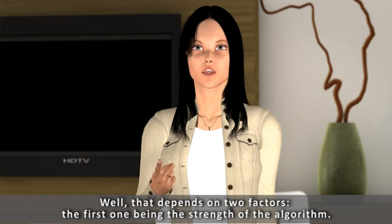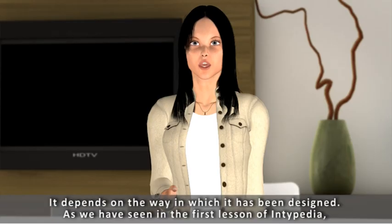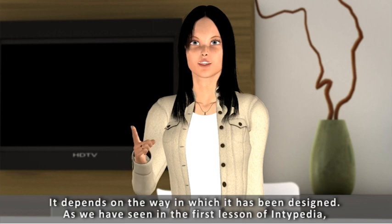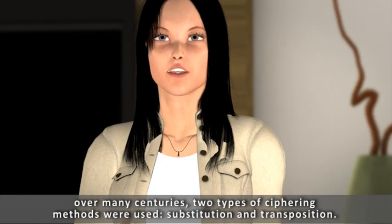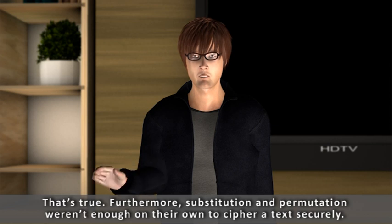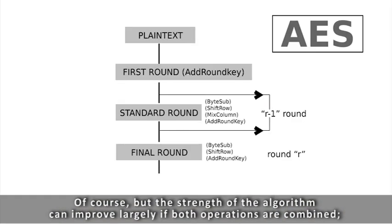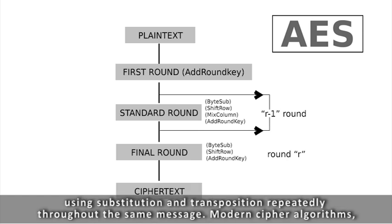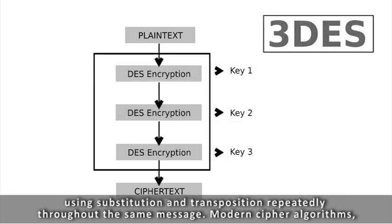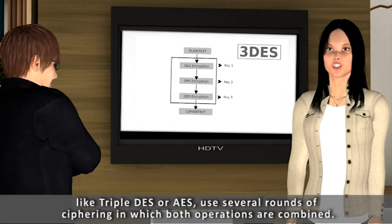Well, that depends on two factors, the first one being the strength of the algorithm. It depends on the way in which it has been designed. As we have seen in the first lesson of Antipedia, over many centuries two types of ciphering methods were used: substitution and transposition. Furthermore, substitution and permutation weren't enough on their own to cipher a text securely. But the strength of the algorithm can improve largely if both operations are combined — using substitution and transposition repeatedly throughout the same message. Modern cipher algorithms, like TripleDES or AES, use several rounds of ciphering in which both operations are combined.